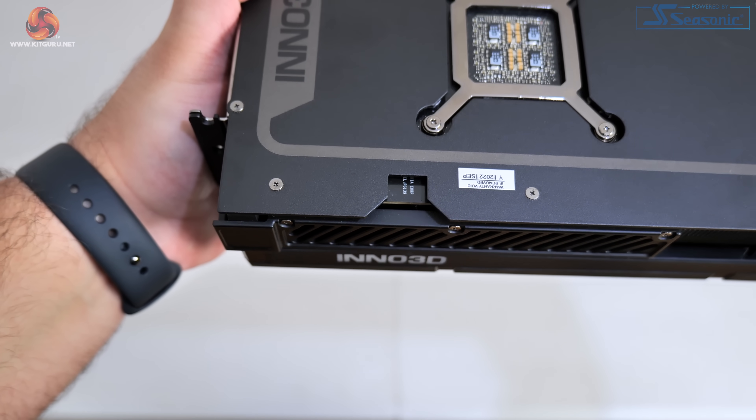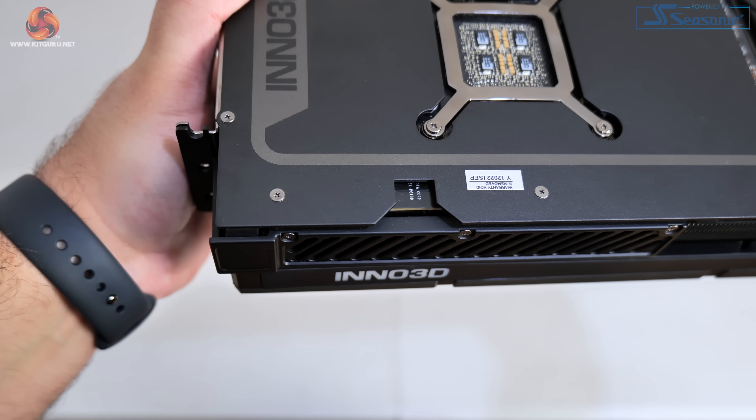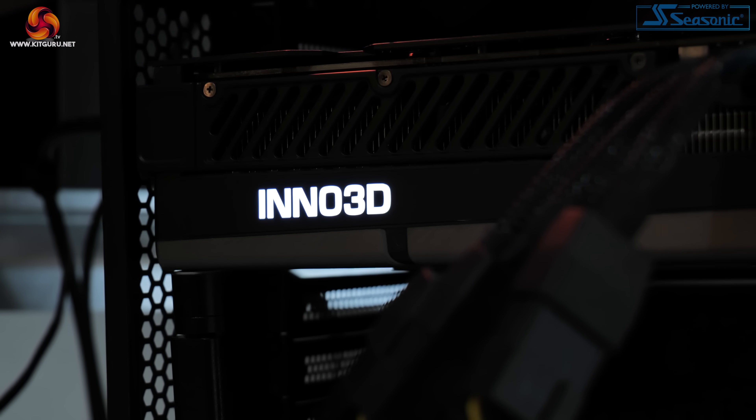There's also a small cutout in the backplate near the IO bracket, which makes me wonder if Inno 3D is reusing this backplate design — typically that cutout is where you'd find a dual BIOS switch, but unfortunately there's no dual BIOS on the X3 OC. The Inno 3D logo on the side of the card does illuminate with white LEDs when powered on, but it's white only — no RGB at all — and you can't even turn those white LEDs off.